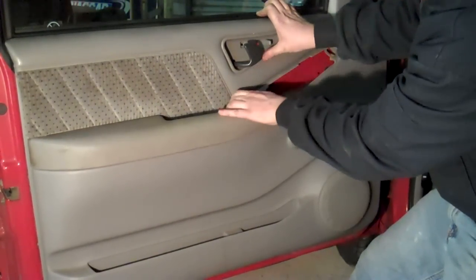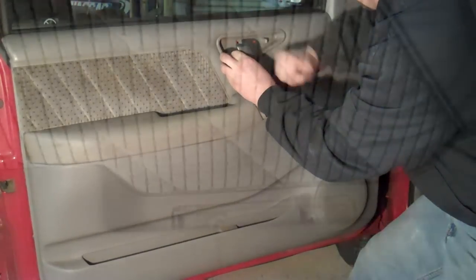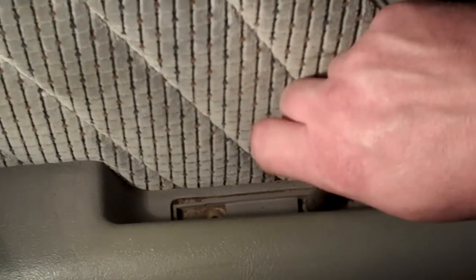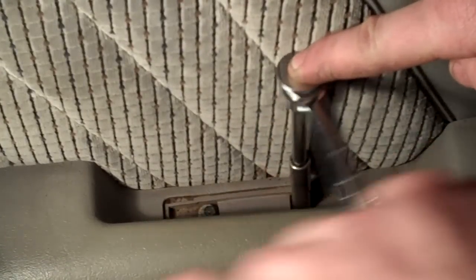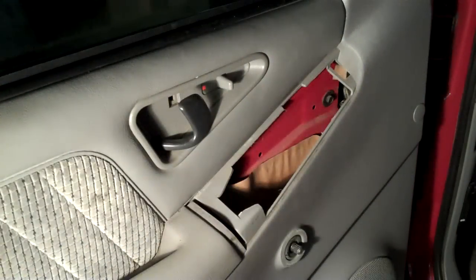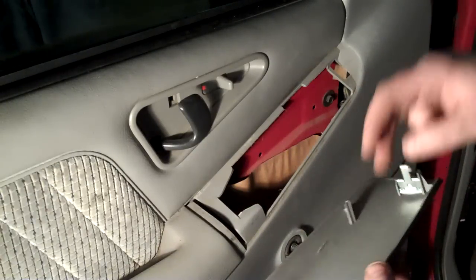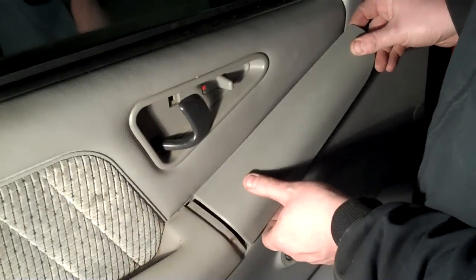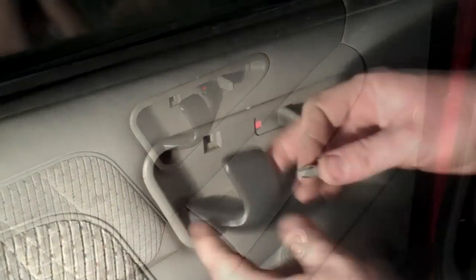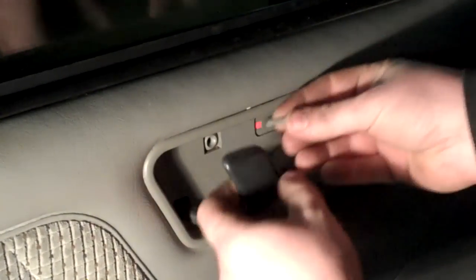Reinstall the trim around the door handle, then reinstall the screws in the door handle. Reinstall the cover over the screws — it just pushes straight in. If you have power locks and mirrors, this piece can be removed to get to the electrical connectors behind it. It didn't have to come off on this one, but it did fall off while I was working on it. Reinstall the little trim clip and the plastic screw from the center of it.